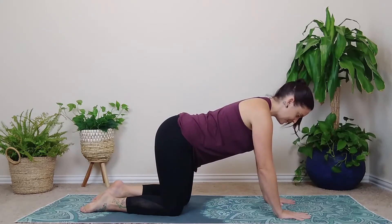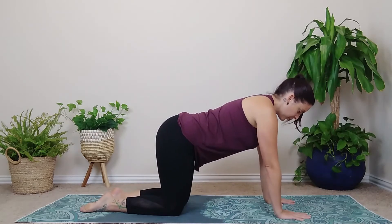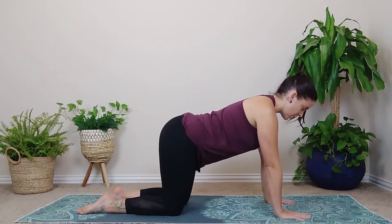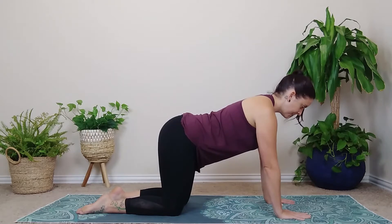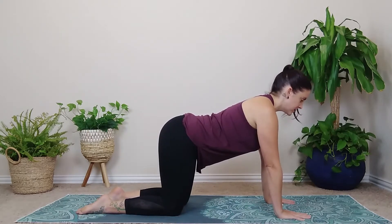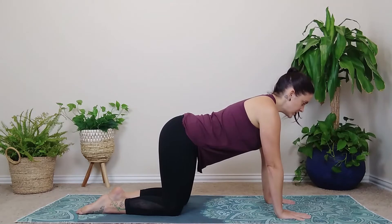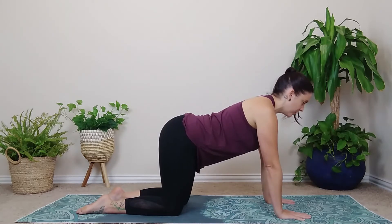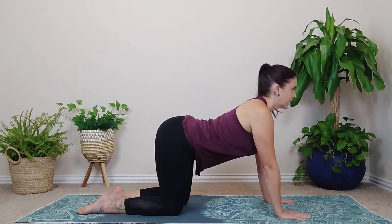Come onto hands and knees. Hands right under shoulders, knees underneath your hips. Bring a little awareness to your core — so gently draw the low belly in. Gaze slightly forward. Keep a soft bend in your elbows. And we're going to start with some cat cows. This is some really nice movement, warming up the spine, getting some anterior and posterior tilt of our pelvis.